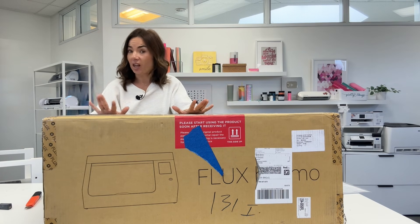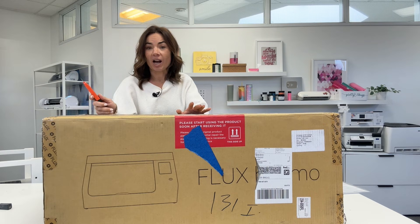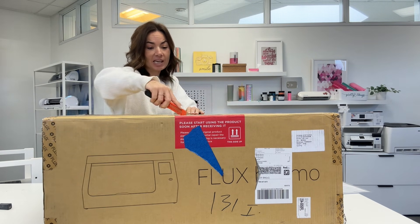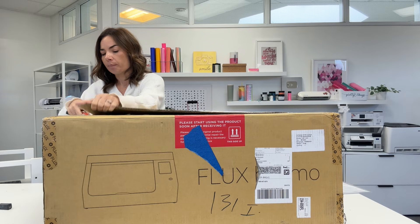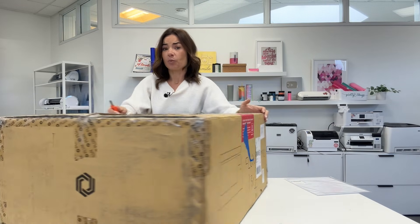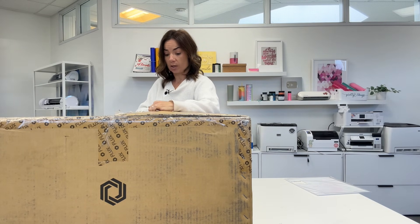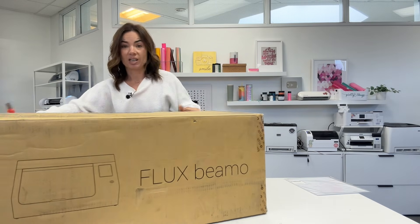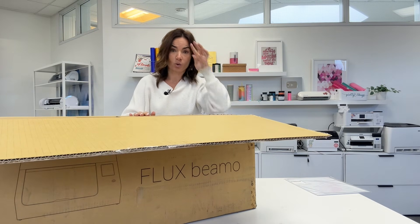Okay so here's the thing. This is a Flux BMO but it is a CO2 laser, and if you have been looking to cut acrylic, this might just be what you've been waiting for. It starts at $16.99, which is pretty much the lowest you are going to find for a CO2 laser — basically half the price of the xTool P2S.